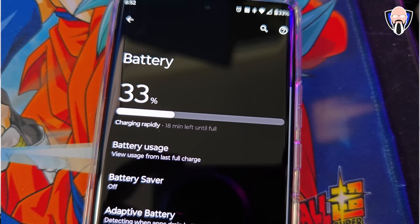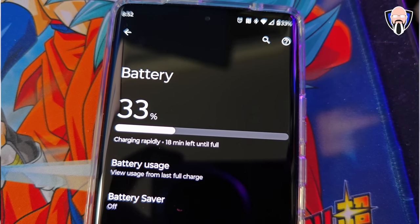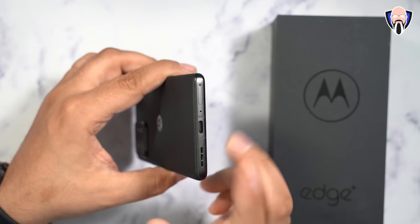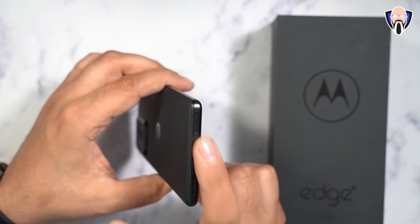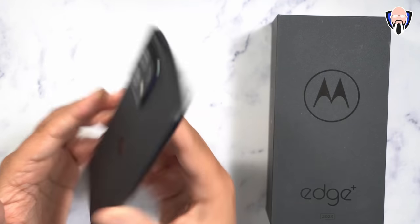Wireless charging is supported at 15 watts with 5-watt reverse wireless charging, plus 68-watt wired charging with the included brick. The device supports dual SIM — one physical SIM and one eSIM — which is a big benefit. It also has stereo speakers and four microphones for great audio in video.